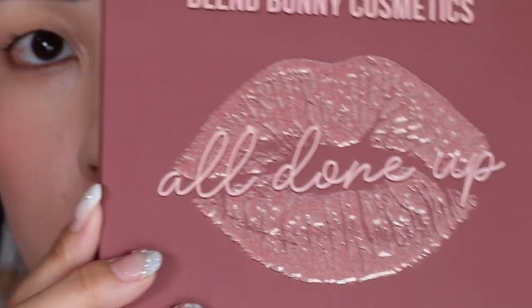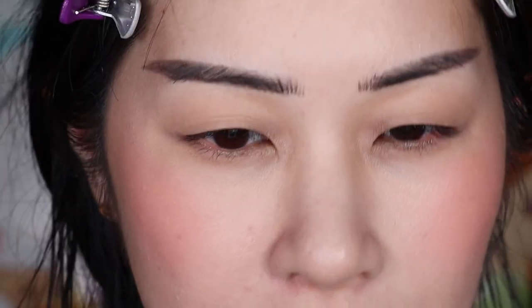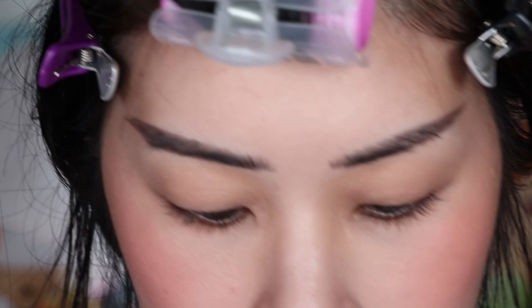Hi everyone, I'm back. I just have my base makeup on, finally working on an eyeshadow palette in the traditional format. I'm going to be using the All Done Up palette. I'm not really in a colorful mood right now — I'm so exhausted — so I think it'll be easier for me to work with this neutral palette first.